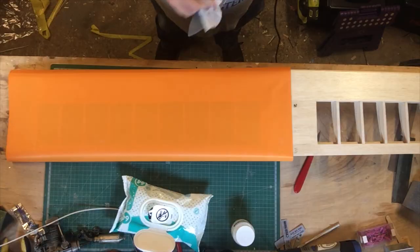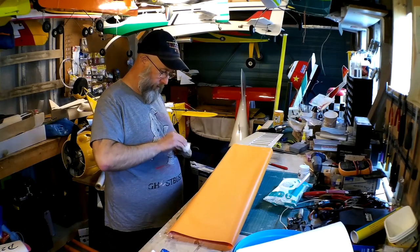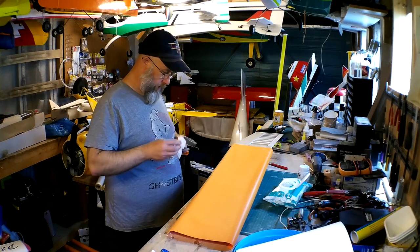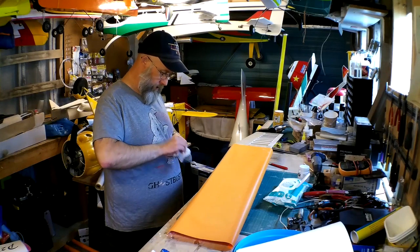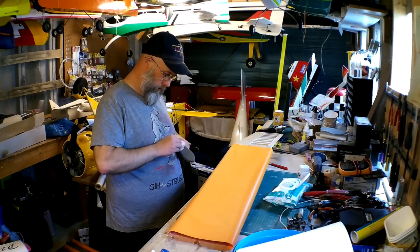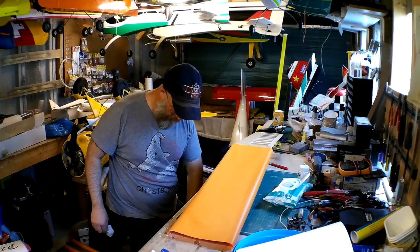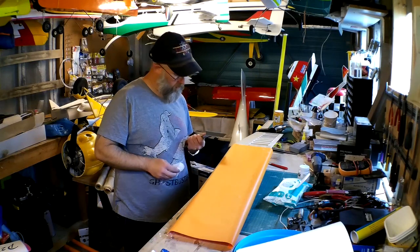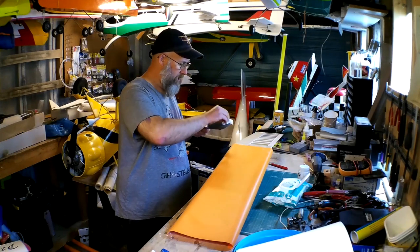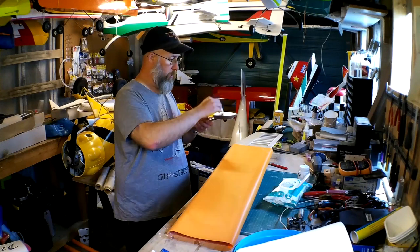This I think is just the heat-activated glue off the back of the film — we need to clean it off. Obviously the iron's quite warm so you need to do it quite quick before you burn your fingers. The other thing with covering I find is using as much natural light as you can — you can see things a lot easier, so I'm using natural light from the window.